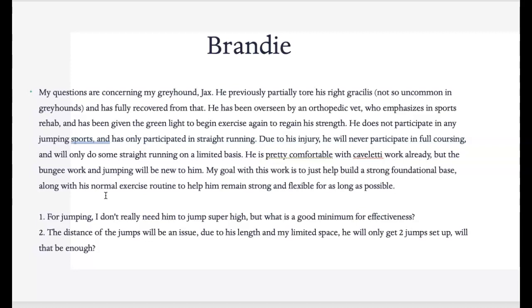He definitely is going to have a long stride, so if you can only get two jumps set up that is absolutely fine. We're going to take this just at his pace. The bungee cord exercises are going to be great for him as well — especially to really stabilize that hind end and further improve the strength of that right gracilis. Thank you, Brandy.